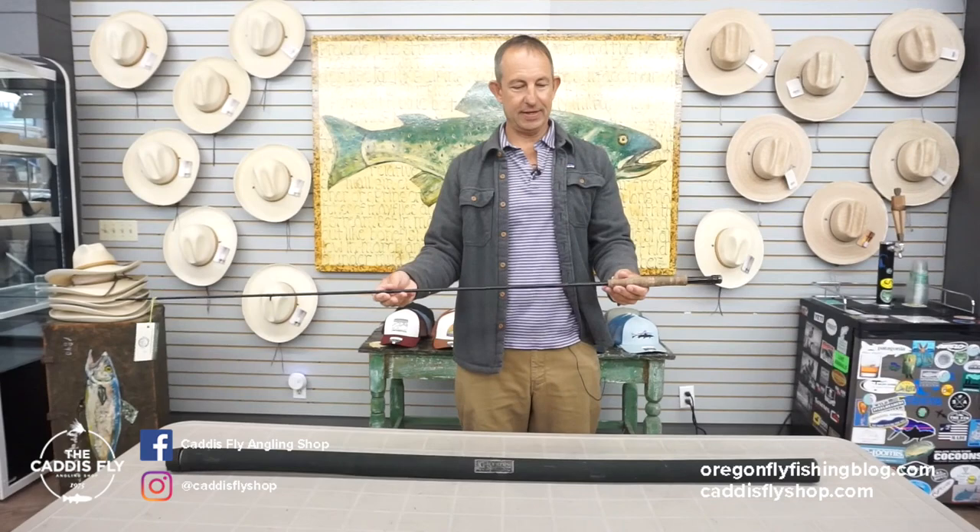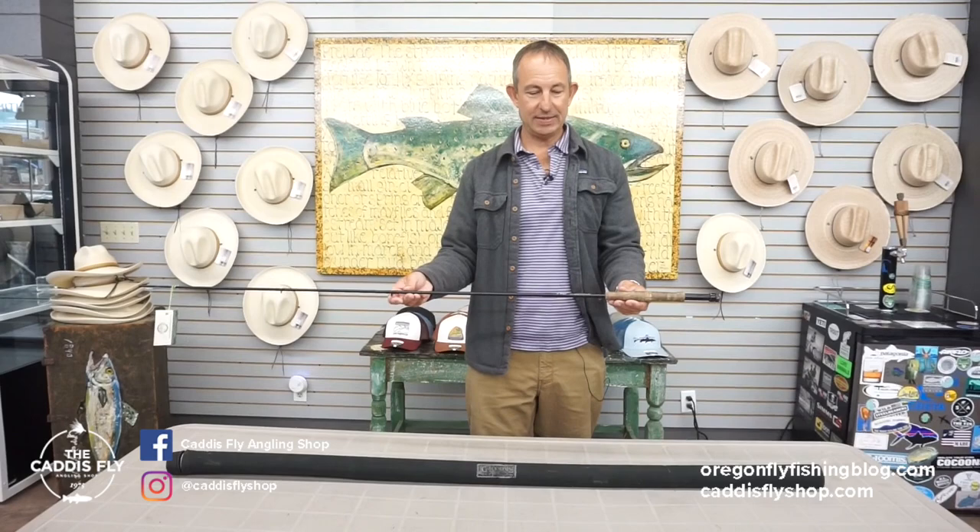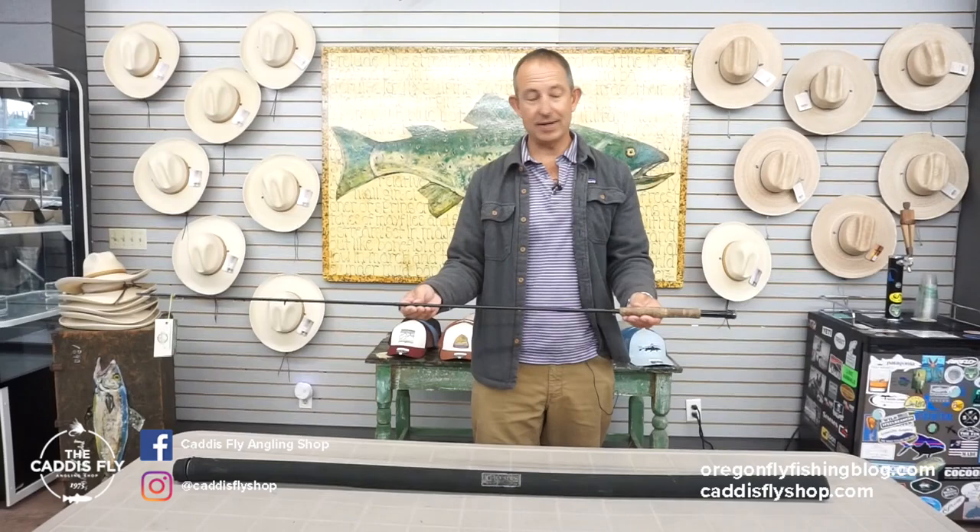Good morning. Chris here at the Caddisfly, sharing with you another piece of used tackle that we are selling. This is a 9'6" G. Loomis GL3. This rod has had some miles on it, I've got to tell you.